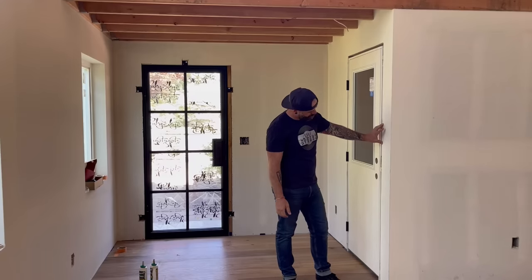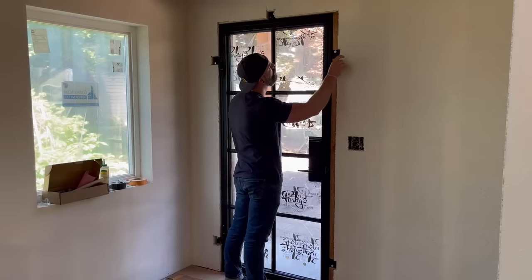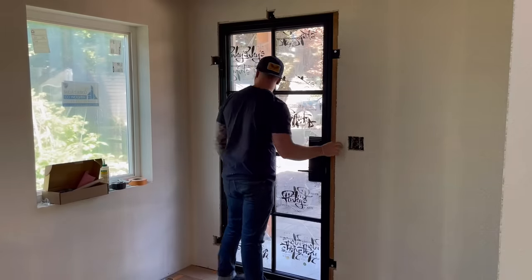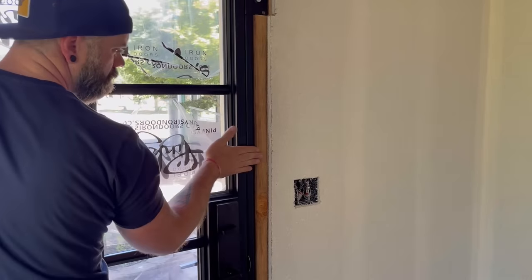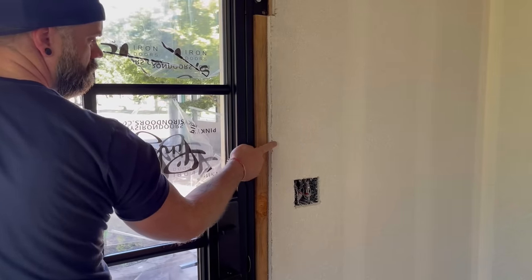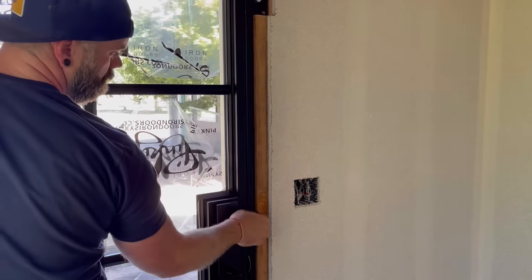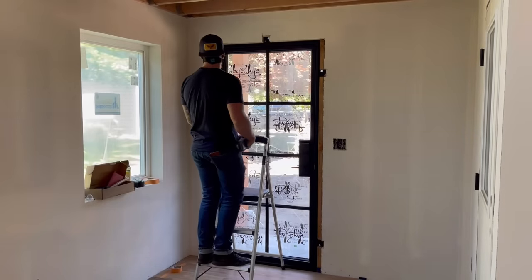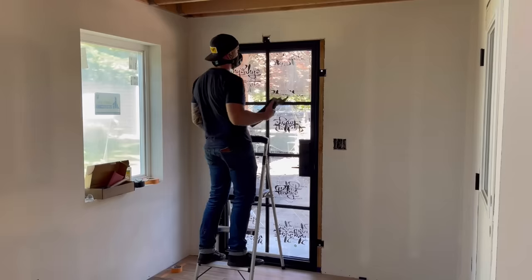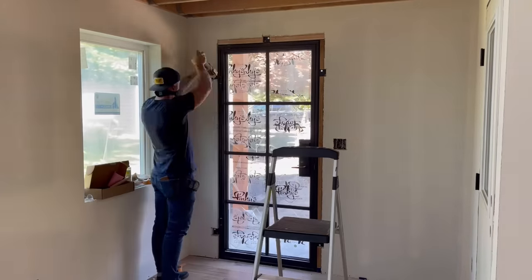The first thing I needed to do was trim out the doors. No matter what kind of trim you're doing in your house, you always want to do the doors first because the door trim comes all the way down to the floor and you can tie the rest of the trim into that. I had this custom steel door put in, and they installed it bolted right onto the door frame — so the edge of the door isn't flush with the drywall, it's flush with the 2x4 door jamb.